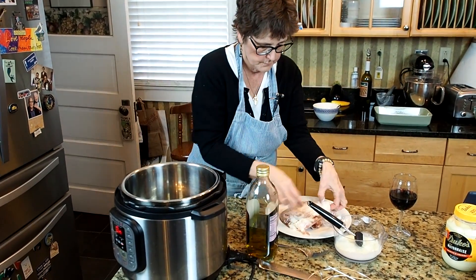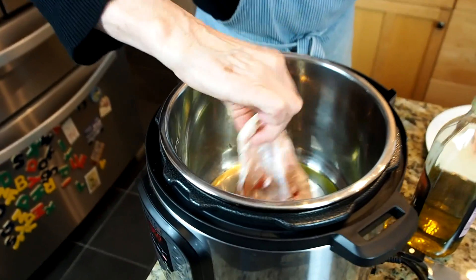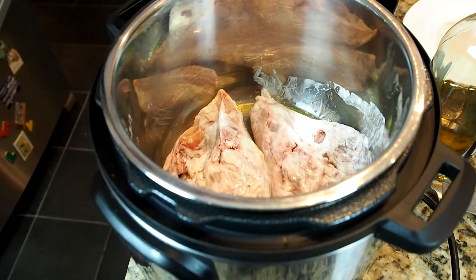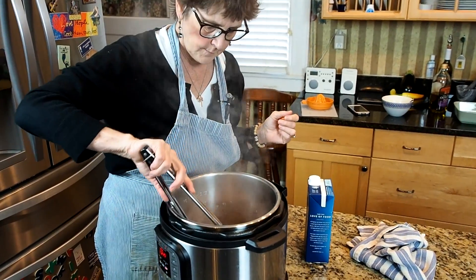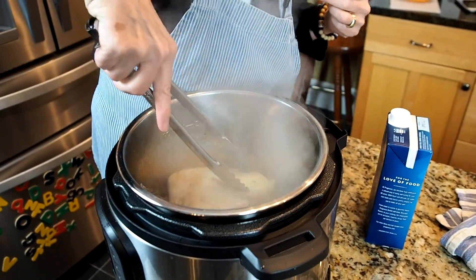I'm going to pop this right in here and sauté these for about five minutes — nice and bubbly. About three minutes aside, then I'll flip that. About three minutes in, I'm going to flip that chicken and let it go for about three more minutes.